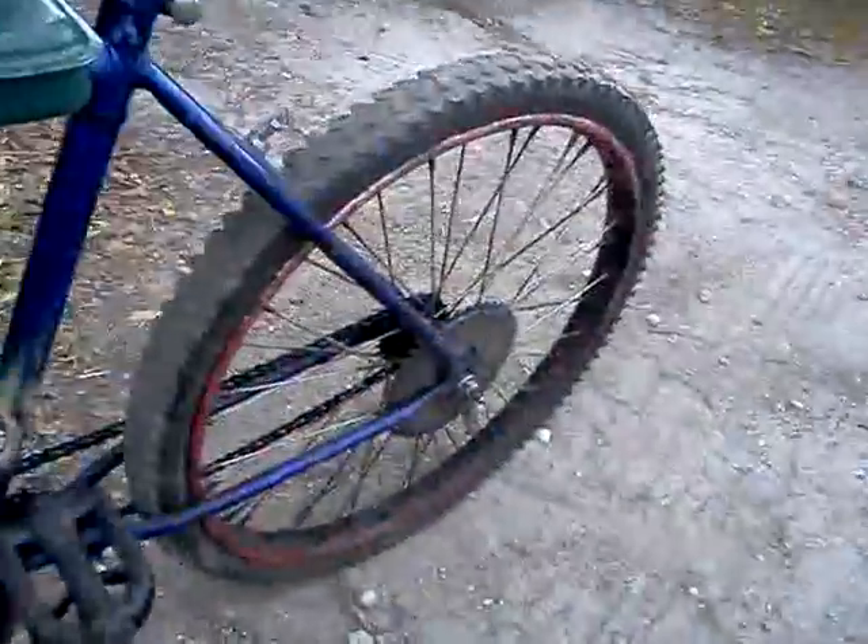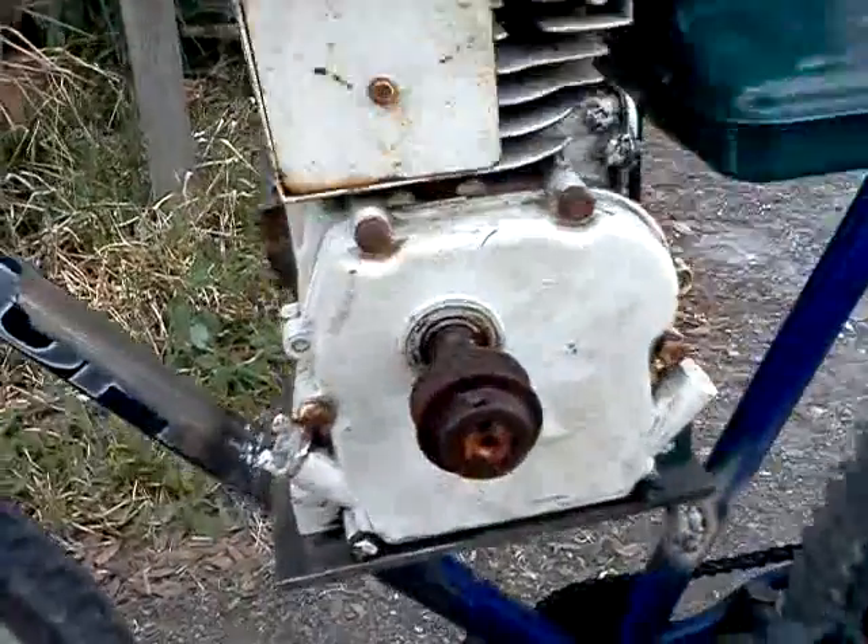There we go, man. This big ol' engine on this little mountain bike. 26 inch. See how we mounted that engine on that, huh? What do you think?